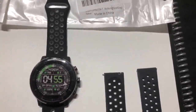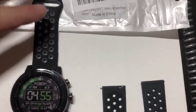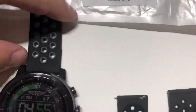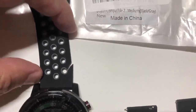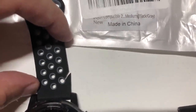All right, Amazon fans. Here's a review of the replacement band I got for my watch. Basically, I got three problems. The first one — I'll show you if we can see it. See where it's split right there? I've had it for three days and it's split right there and it's splitting across the top.